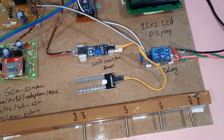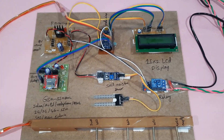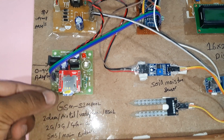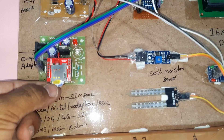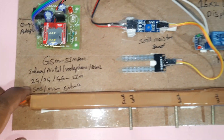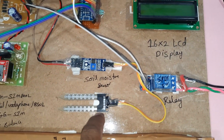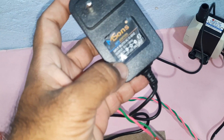GSM and soil moisture sensor, water level sensor detection system. We are using a GSM SIM800. You can use Idea, Airtel, Vodafone, BSNL — 2G, 3G, 4G SIM cards — for SMS. Water level sensors: water level zero, water level one, water level two, water level three, soil moisture sensor, water pump, SPDT relay, and water pump. We are using a nine-volt adapter.